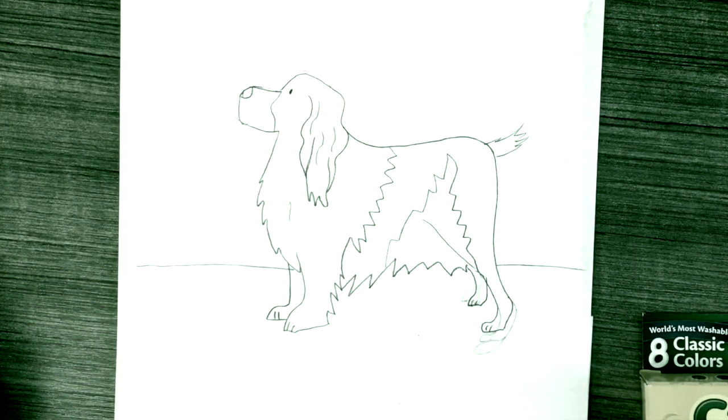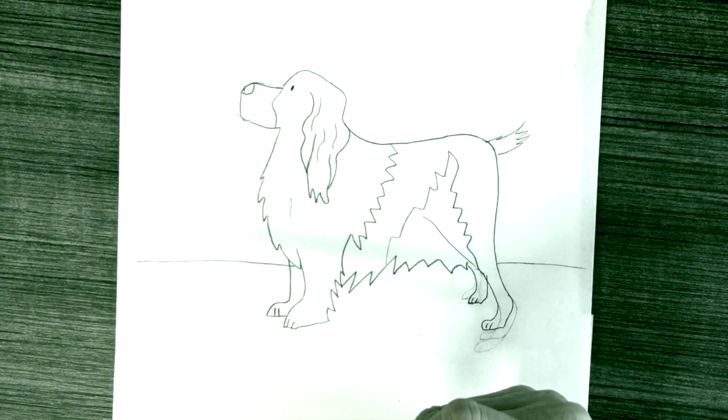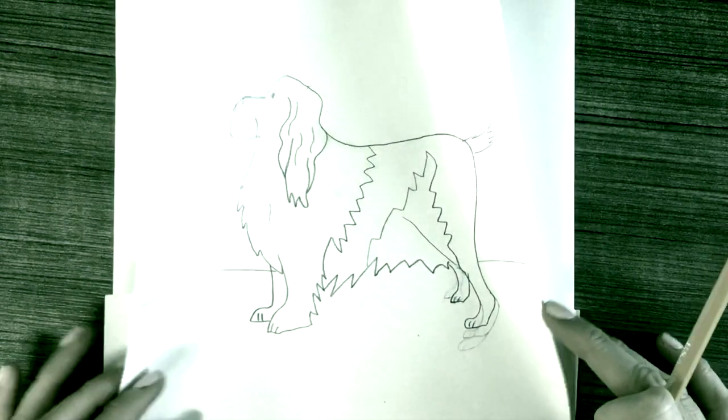You will need a pencil, an eraser, a black marker or black Sharpie for outlining the dog in black, and crayons — which work best to color in the dog and the background.